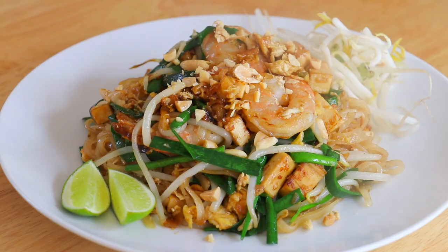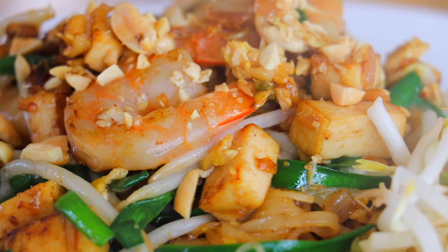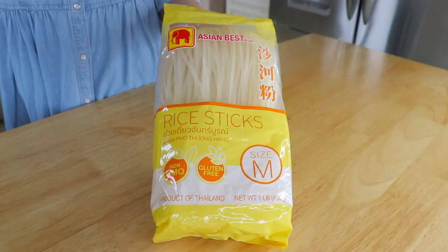Hi all my lovely foodies, this is Cece. Today we are going to make Pad Thai. Pad Thai is a classic Thai noodle dish that you can find everywhere in Thailand. It is also so popular that you can find it in any Thai restaurants here in the US. And today, I want to show you how you can easily make it at home.